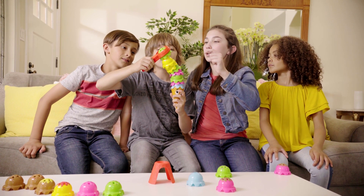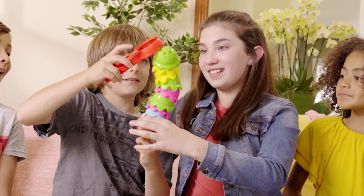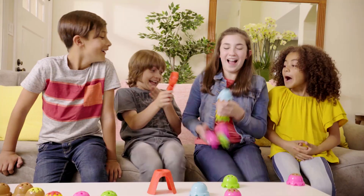Come on, throw it on. Maybe, like, right there. Yeah. Oh! Oh! Oh! Oh no!